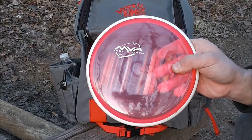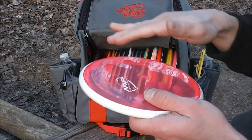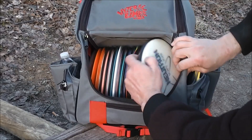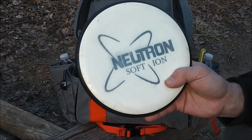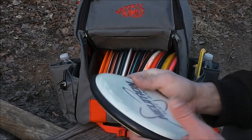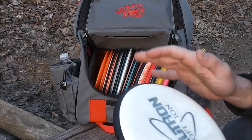Next, I've got this Soft Proton Eclipsa Node. This is a little bit understable. I like this for those real straight to slight turn over putter drives. Now I've got a Soft Neutron Ion. This is pretty dead straight with just a tiny fade at the end. I like this for real straight short shots and approaches when I want minimal fade but don't want to turn over.